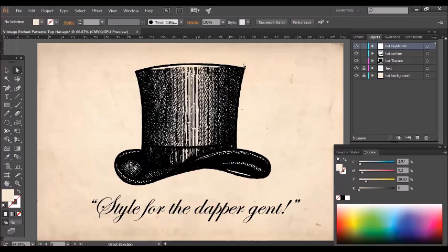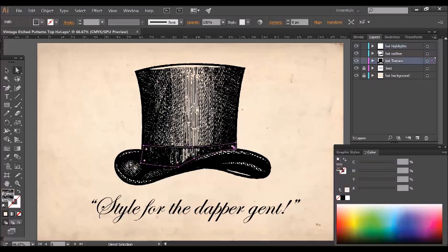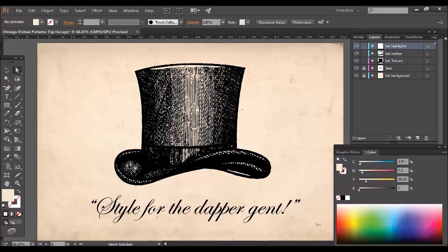Here's your finished hat. I've only actually used a couple of patterns for the entire hat. This kind of band here I've used a slightly thicker ink version and just layered that up, and the highlights here are just simple vector paths. If you have any questions on this, just leave a comment underneath and I'll get back to you. Thanks for watching.